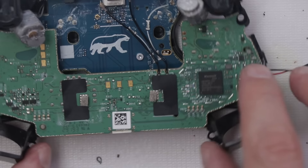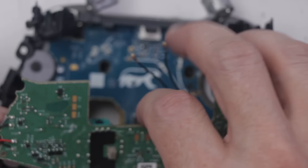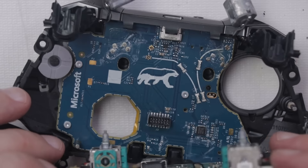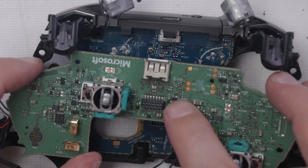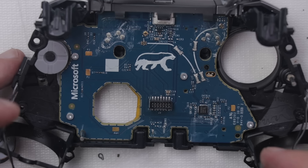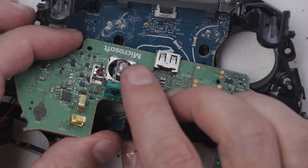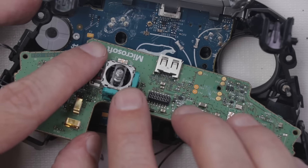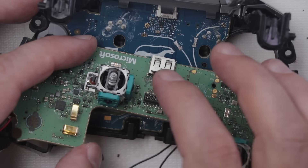Now we should be able to get this green motherboard out enough to get a look at the blue motherboard underneath. Definitely some liquid damage there, as well as some over here. I'm going to remove this blue motherboard for a full look. If you're having drifting analog stick issues, this is normally the part that needs to be replaced. Sometimes you can use canned air and some IPA with a brush to get dirt and debris out, but usually these just need to be replaced by heating up the solder points until the stick falls out the bottom, then soldering in a new one.